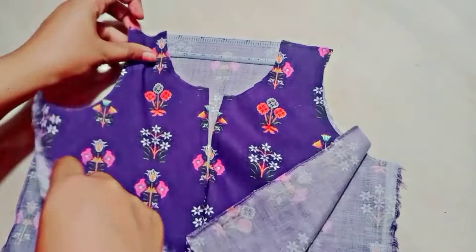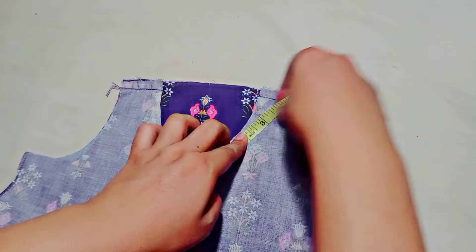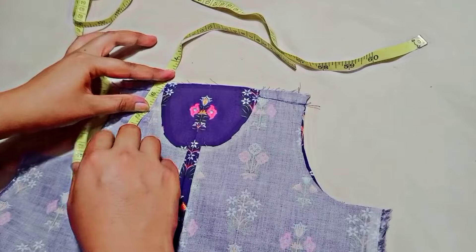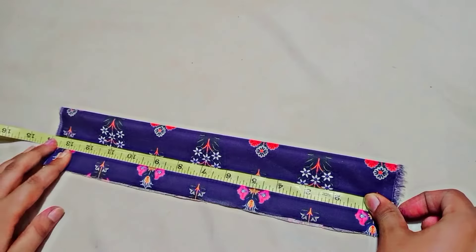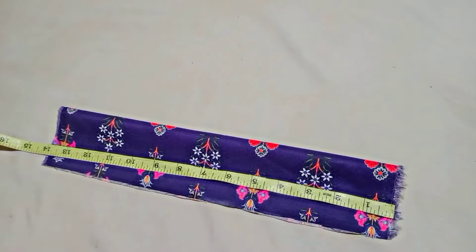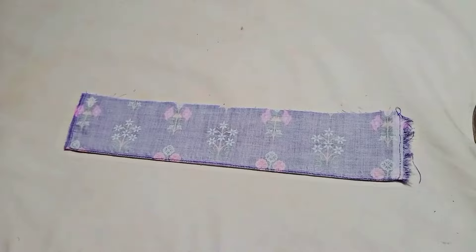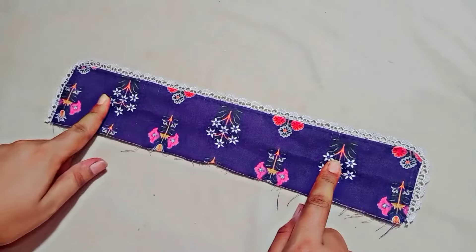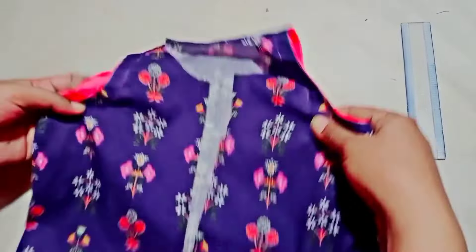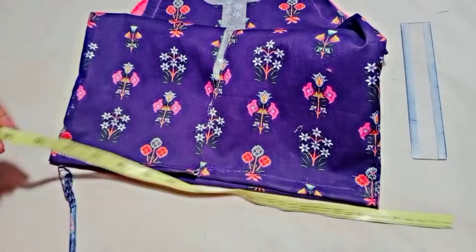Now I have cut the collar and we are going to attach it to the bottom of the collar. The collar measurement is about 13 inches. I have some margin to work with to make it complete. I will fold the collar and it will be straight — the collar will be knitted and placed with the desired fold.